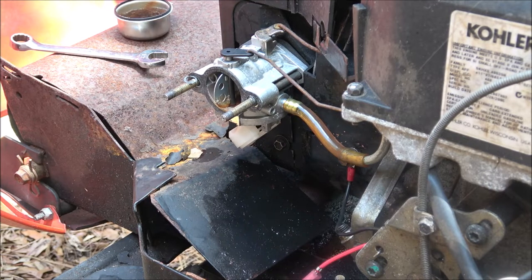I'm kind of at a standstill on my John Deere because I've got to try to find some tires for it. I'd like to get something similar to what's on it, but man, they're so expensive.